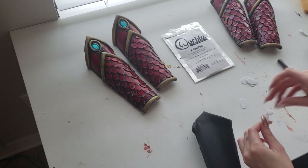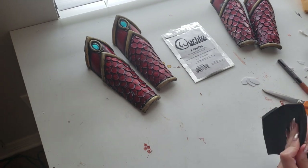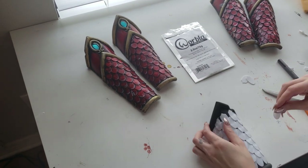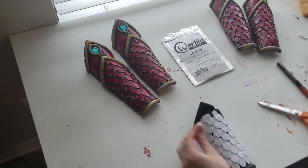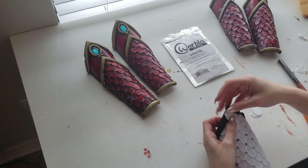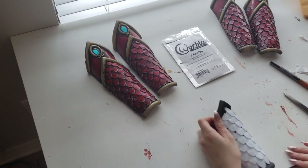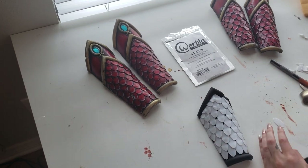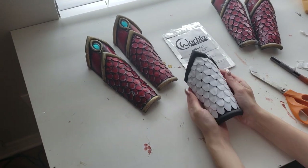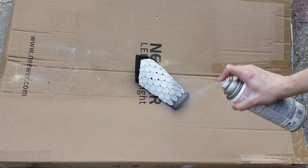A method I actually figured out after doing a few bracers: rather than heating up the entire scale, just heating up the top instead of the bottom made the scales lay nice and flat. If the whole scale gets too hot and bendy it takes the shape of the scales below it. Heating just the top prevented that and made them lay really flat.